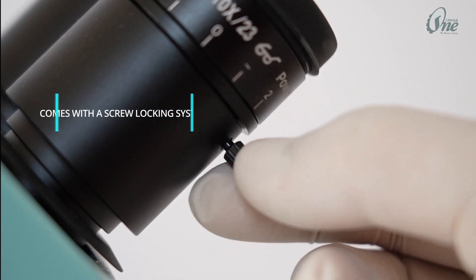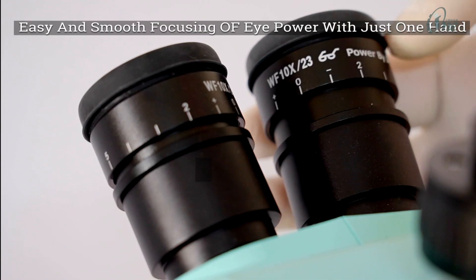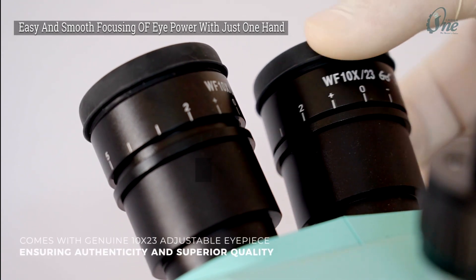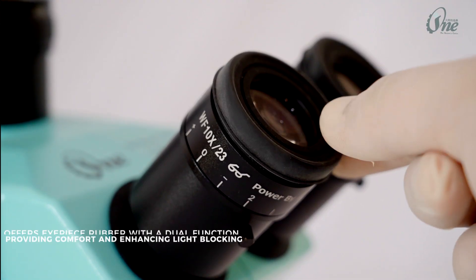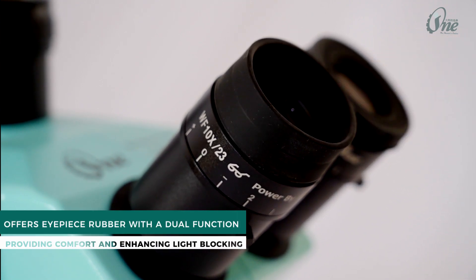Comes with a screw locking system for easy and smooth focusing with just one hand. Includes a genuine 10x23 adjustable eyepiece ensuring authenticity and superior quality, with eyepiece rubber offering dual function — providing comfort and enhancing light blocking.